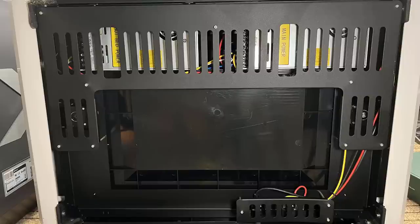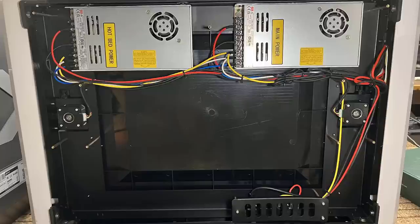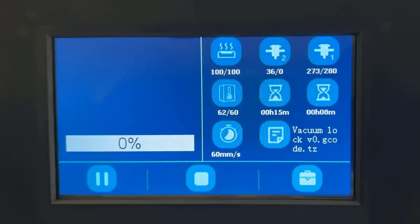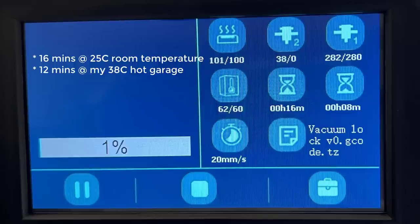Nine, it uses two Meanwell 350-watt PSUs with a combined power of 700 watts — one is dedicated for the heated bed, the other for the hot end, the heating chamber, and other components. For your reference, when heating the extruder to 280 degrees Celsius, the heated bed to 100 degrees Celsius, and the chamber to 60 degrees Celsius, it takes around 12 minutes.